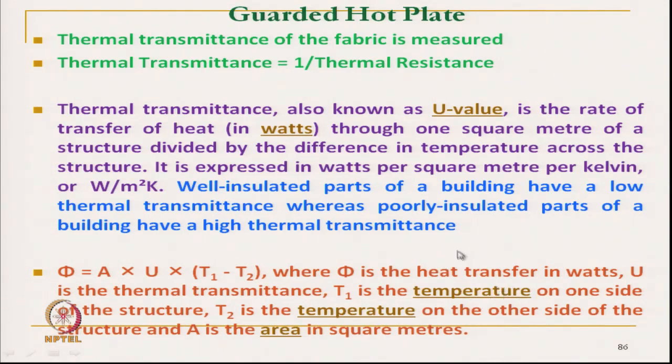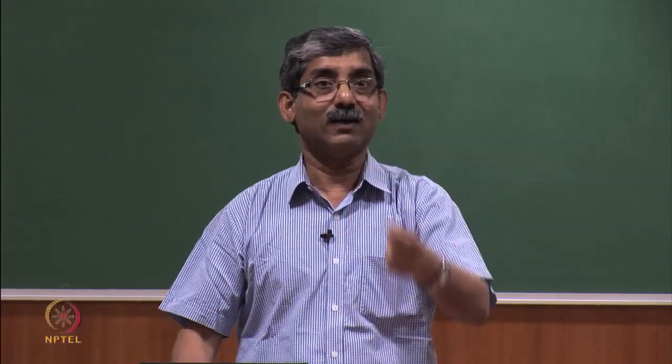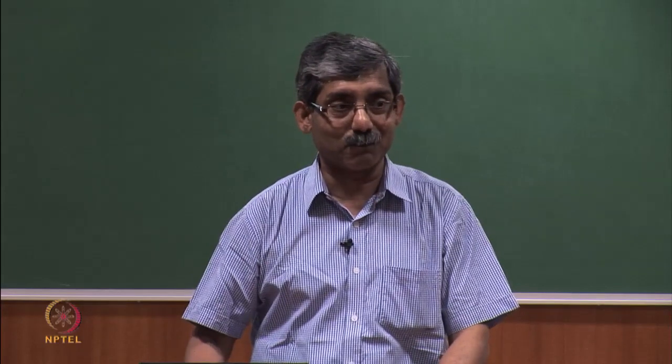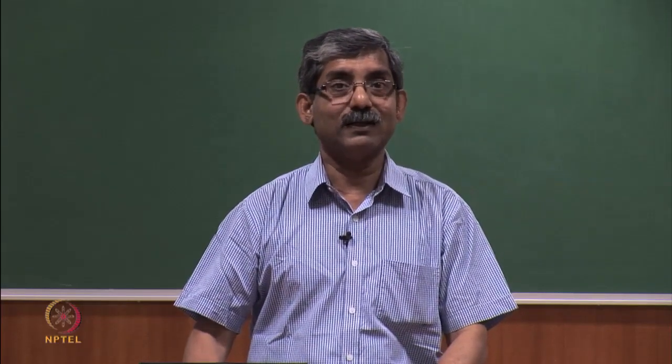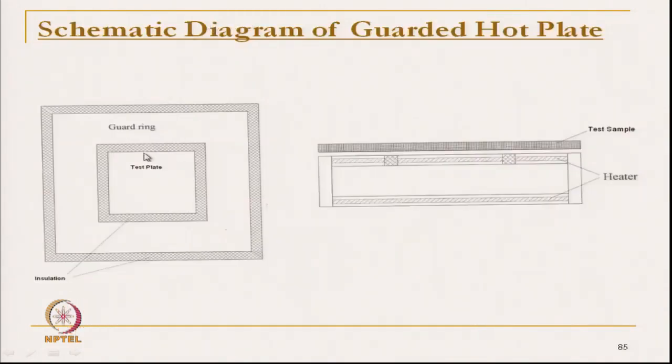But in the guarded hot plate, we use the same formula, but here we want to know the thermal transmittance of an unknown fabric sample. In that case, we should know the heat transmission in watt. Here, heat transmission in watt is measured by measuring the heat required by the test plate. Now let us see the animation.